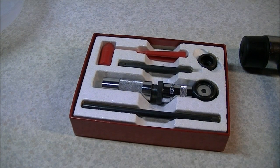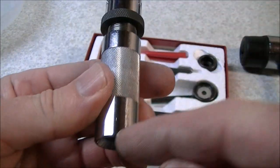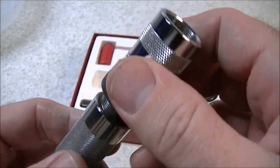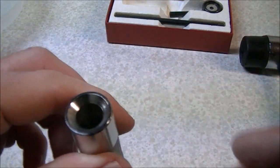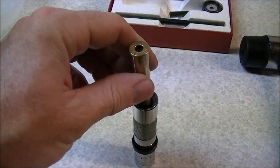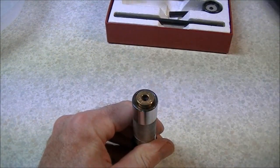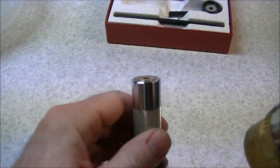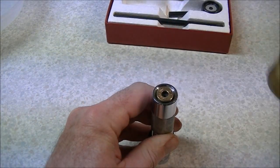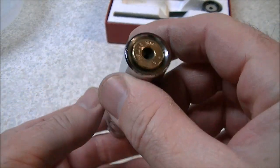The next thing we want to do is neck-size the cartridge cases. Take the die body out of the box — you'll notice there's a bottom portion that's knurled and a top movable portion with a lock collar. Set the die body down so the bottom is facing up, drop a cartridge case down into it, take your plastic-faced hammer and tap it down until the case head is flush with the bottom of the die body. This is one of the downsides to using this tool — you have to do a bit of thumping and banging, so you might not be welcome to do this in some places.